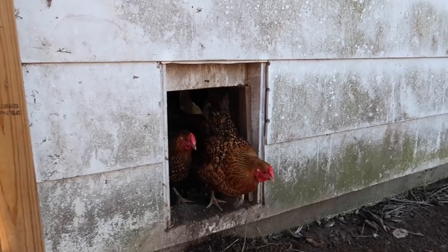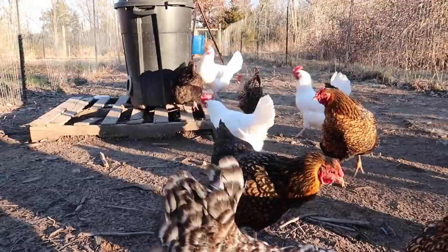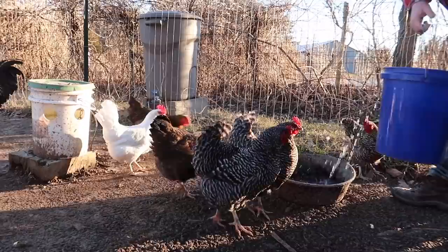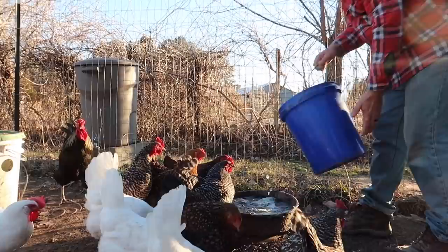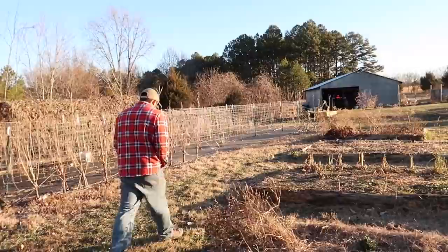These guys are always anxious to come out. The guineas are already noisy. They've actually become friends with the ducks. They share a feed bowl in the morning now.